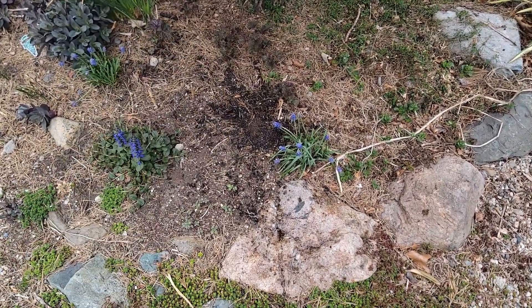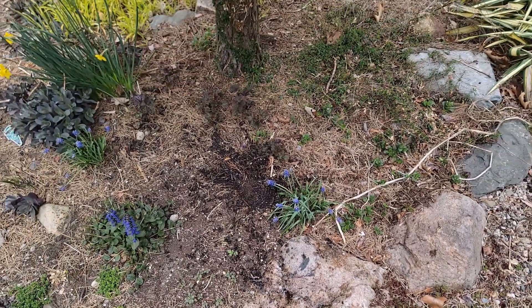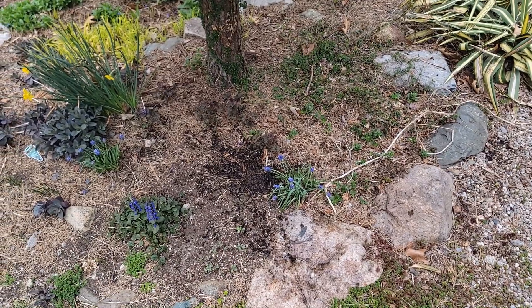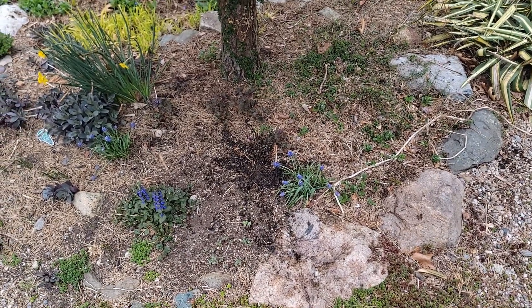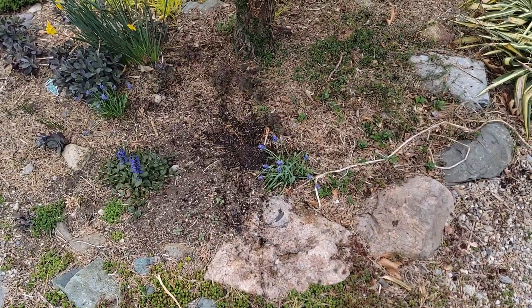One thing you don't want to do is if you have a ton, you don't want them all concentrated in one spot. You kind of want to spread them out a little bit, because too much of a good thing in one spot is not good. You can just use the water and clean it out and water some stuff.